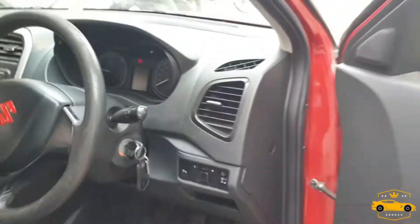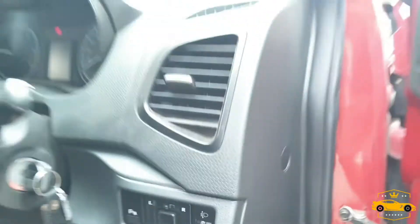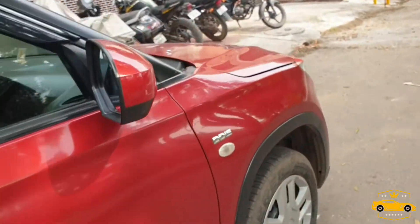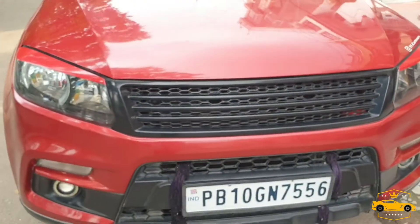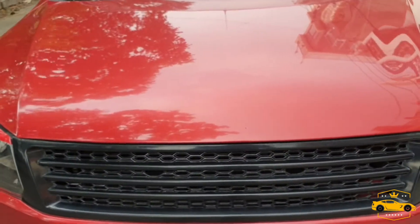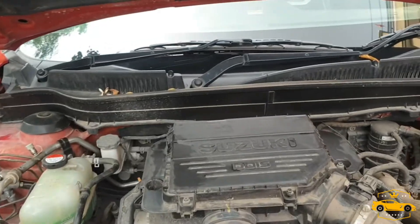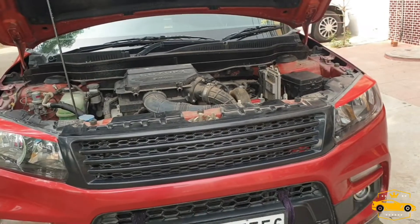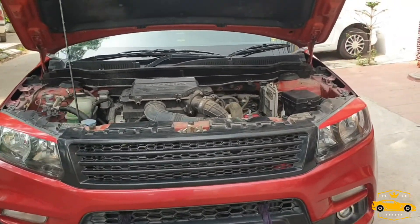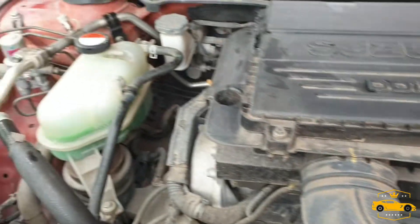Let me show you the engine. Let's open the bonnet. This is the engine of my car — everything is good and fine. The engine is working properly. If you want to clean your engine bay, I've put a link in the description — you can watch that video on how to super clean your engine bay.